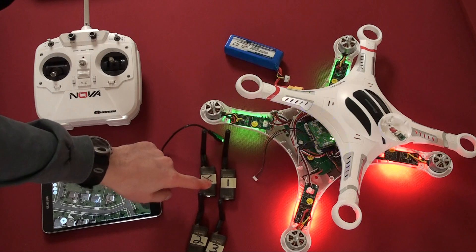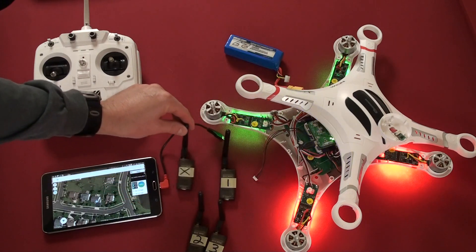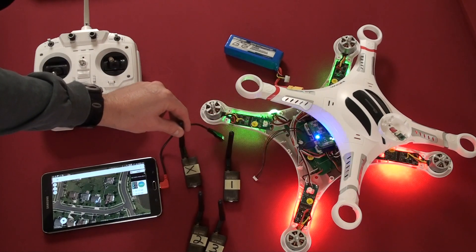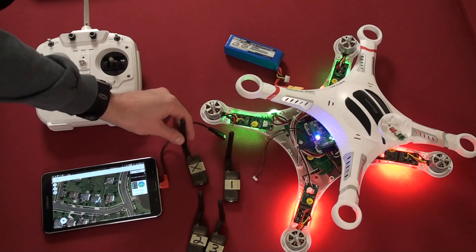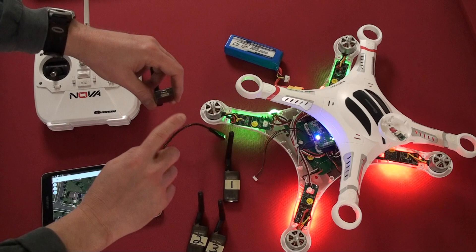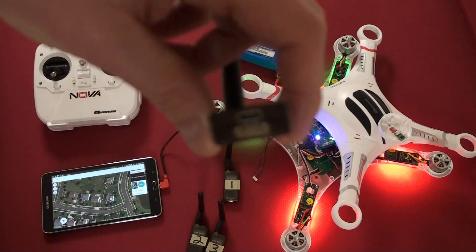I'm having a problem with module X when it's connected through the micro USB port — it's not able to communicate with any of the other radio modules. When it's connected through the quadcopter, it can communicate fine. The difference is that when it's connected to the tablet, it's using the micro USB port, which I think is bad, and when it's connected through the quadcopter, it's using the port on the bottom of the radio telemetry module.